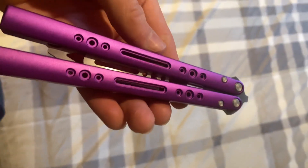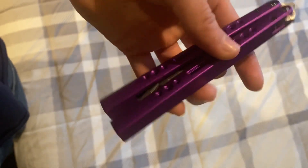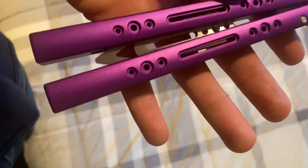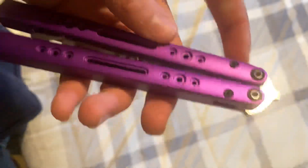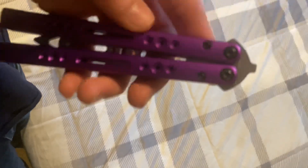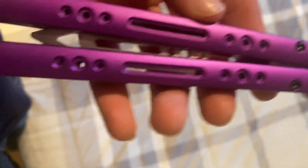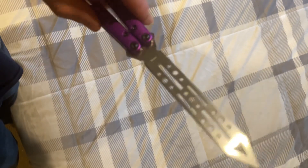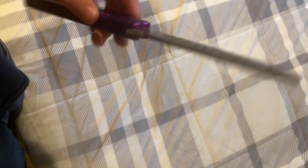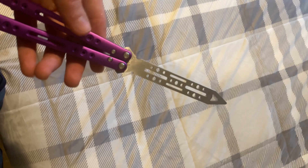Let's touch on design. The handles are beautiful — sorry if it looks weird, I got oil on it because I just tuned it, tightened the Zen pins and put on KPL. It's really nice, but I gotta say the blade looks weird. I'm not the biggest fan of the trainer blade — and he doesn't have a live blade version for this.